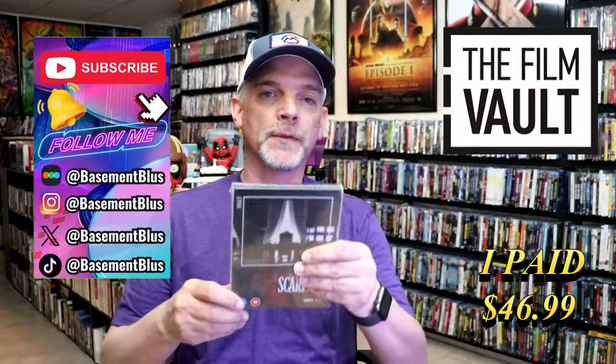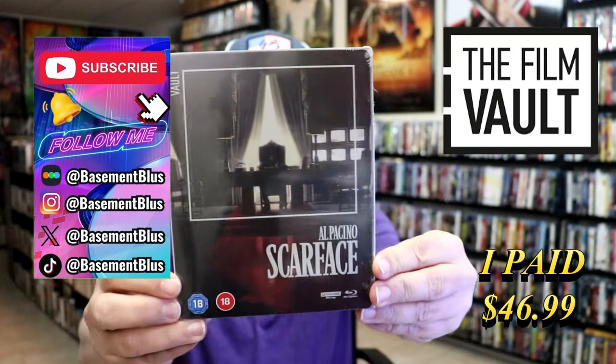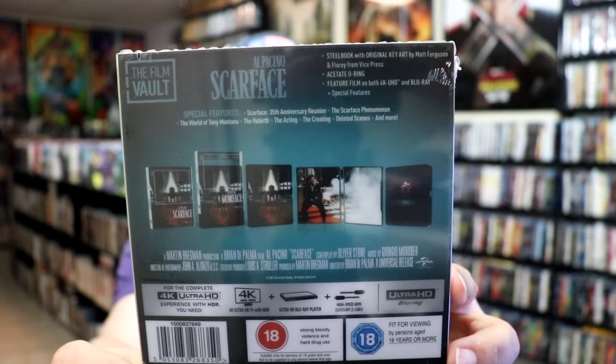So today I wanted to do an unwrapping of the 4K Steelbook for Scarface. Here's the front, and here's the back. If you'd like to read up on it, check out these features, you can go ahead and pause and do so.